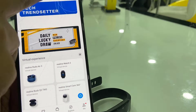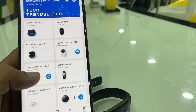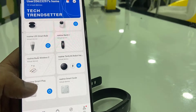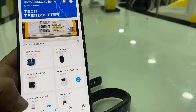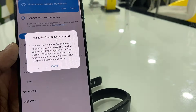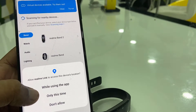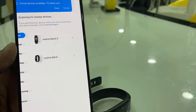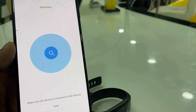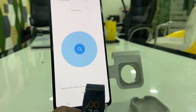Now you can add your smart band from the list, or you can auto search. Tap on the auto search icon, tap Grant, and allow the location permission. It will then show your band, so just tap on it and it will detect your band.